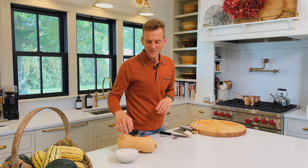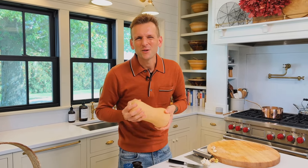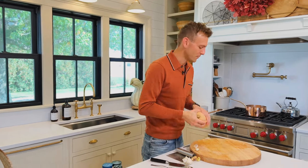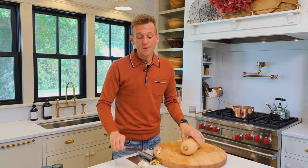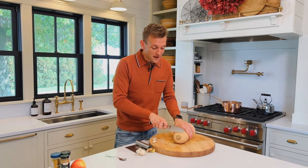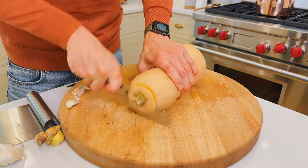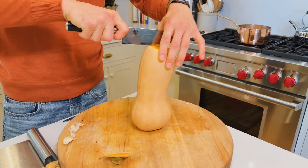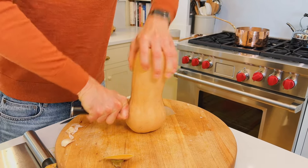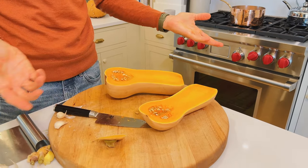While that's sautéing, we can get the squash ready. These can feel like a menace in the fall because it seems hard to pull apart, but honestly they're pretty simple. What's going to help is a sharp knife — if you don't have a sharp knife you're probably going to damage yourself. I like to cut it in half and then peel each half separately. When you cut down the center, you're going to see all that beautiful flesh inside. That's the point of squash.